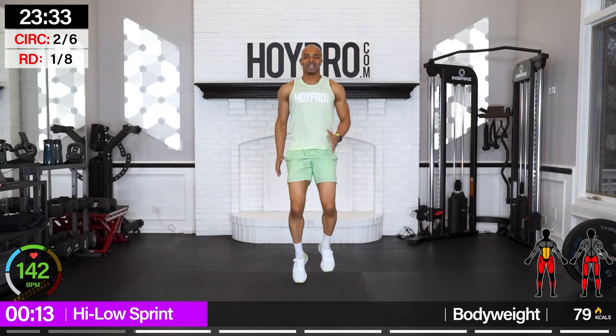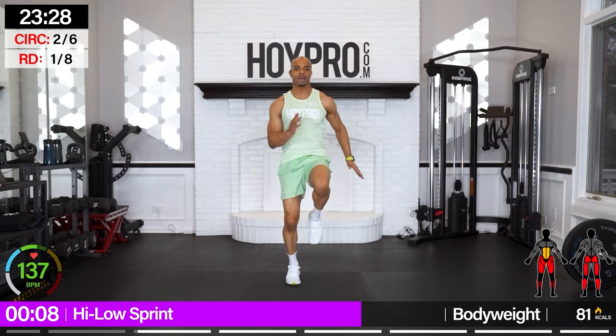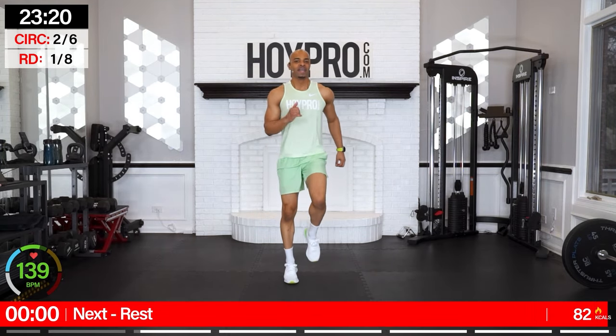High-low sprint, turbo — let's go. Sprint out, count to eight, bring it low, count to eight, and come on, turbo. Just a little bit more intensity. Challenge yourself so you can improve. Lock through that core and down. It's just 20 seconds — that's the motto of today.